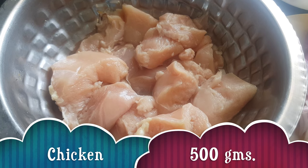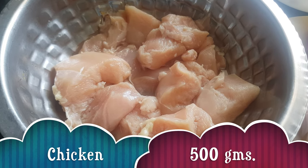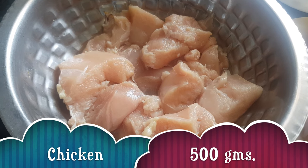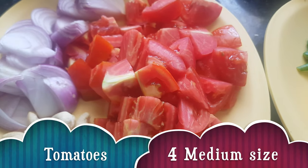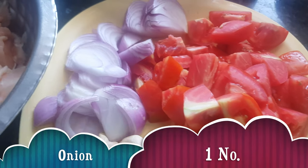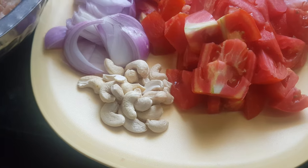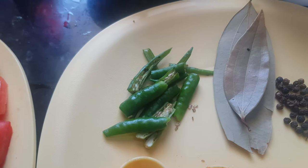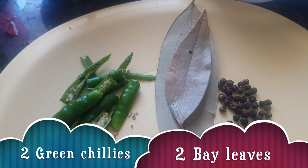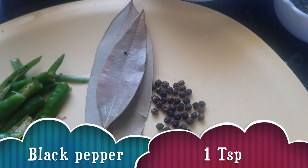For making butter chicken we need chicken — half a kg. I have taken boneless chicken, but you can use chicken with bones also. Four medium sized tomatoes, one medium size onion, a handful of cashew nuts, and two green chilies.